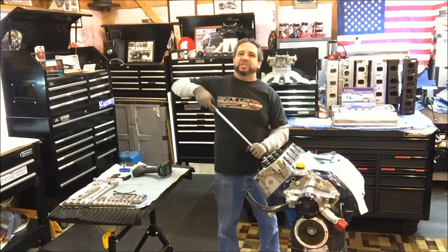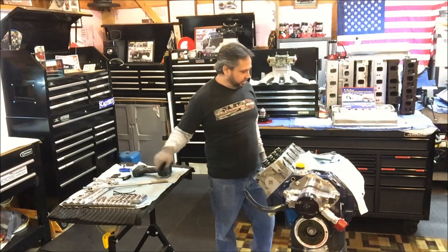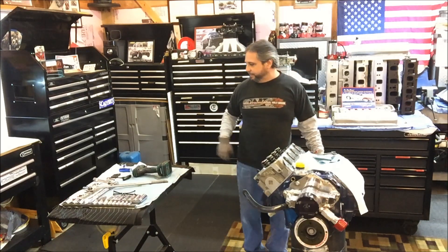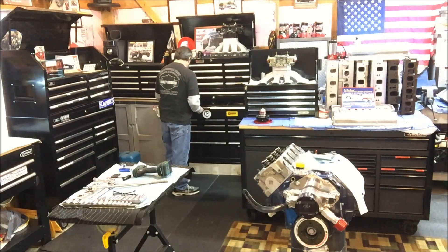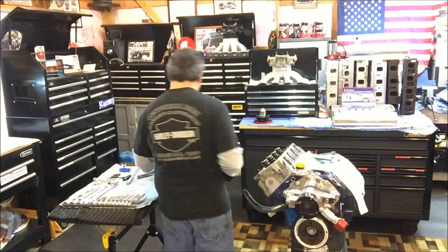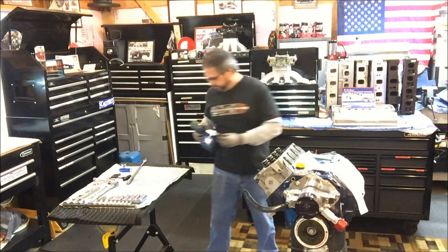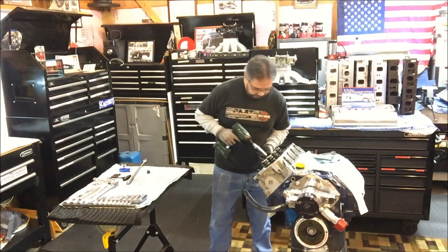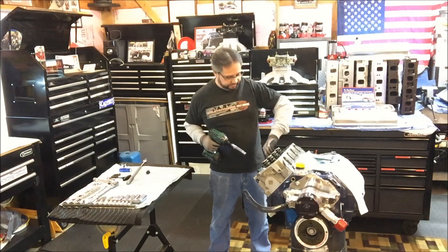I'm looking for one of those Rymax spring testers. Comp Cams used to sell them — they even looked like that blue color, but damn, you can't find them anywhere. I'd like the 1,000-pounder. There are other spring testers — if you're going to buy something, I want to buy something good. I saw there's like a Pro Form for around $450, but if anybody knows of a decent spring tester, like a bench type, let me know.